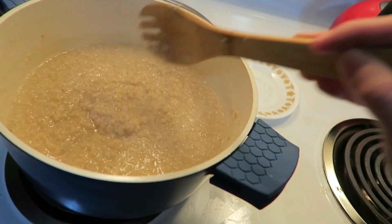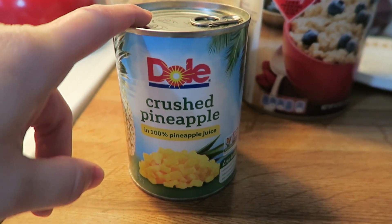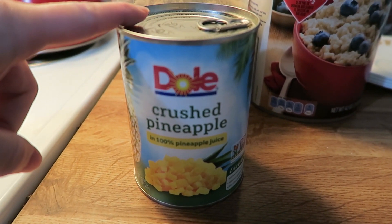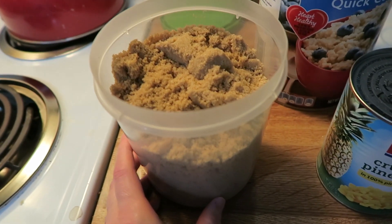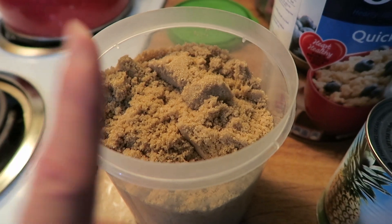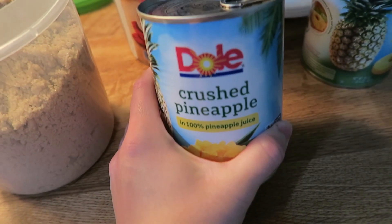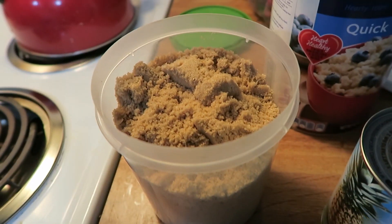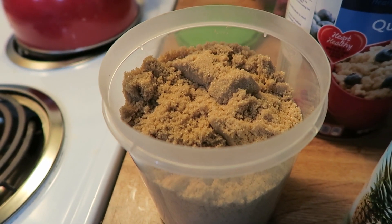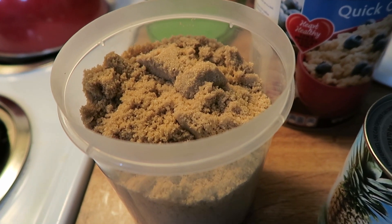Now let's get on to adding the next ingredients. We're going to add Dole crushed pineapple — I've found the Dole brand is better quality than store brand or other brands I've tried. Then we're going to add a quarter cup of brown sugar. With pineapple I usually don't have to add a lot of sugar because pineapple comes in its own juice and it's crushed so it distributes better. If that's too much sugar, you can sweeten it with honey or whatever your sweetener of choice is after adding the other ingredients.